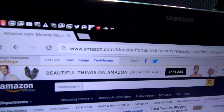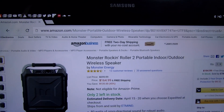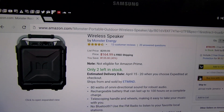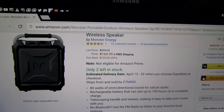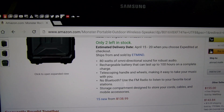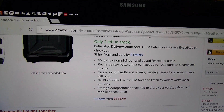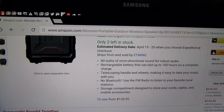Go to amazon.com — I'll throw the link up in the description. So we got the Monster Rock and Roller 2 portable indoor/outdoor wireless speaker. Check out the price on this: $164.99, so you're looking at $165 bucks down from $300. Let's go through the specs real quick — you got 80 watts of omnidirectional sound for robust audio.